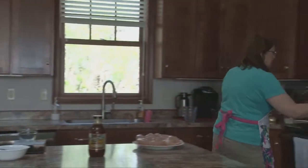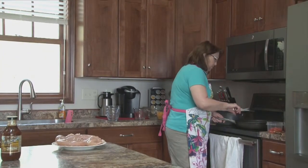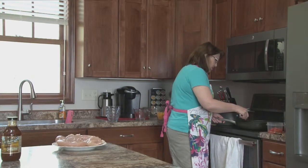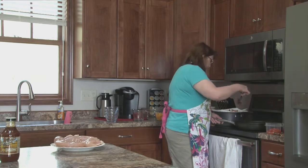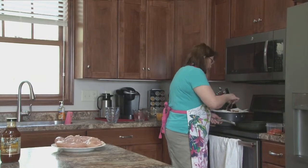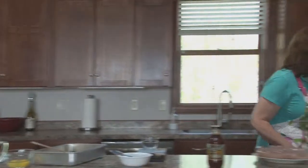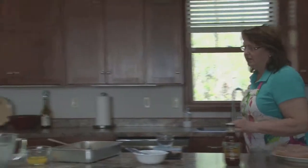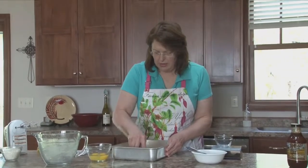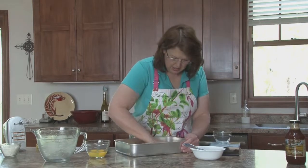In the meantime, I want to take that bacon off the stove. I'm draining it on paper towels. We're going to get right back to that and get the chicken cooking in a second, but I want to get this crust patted into the pan. I'm just going to go ahead and use my hands.